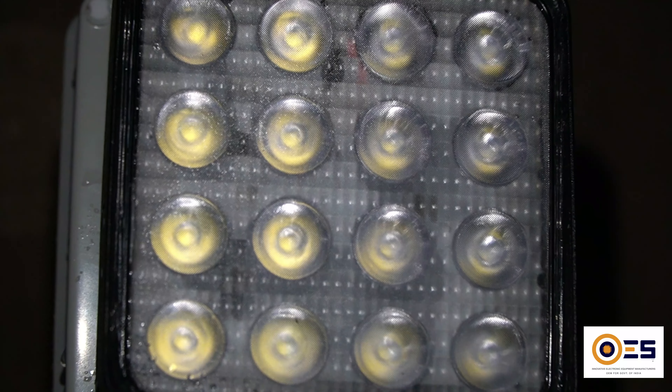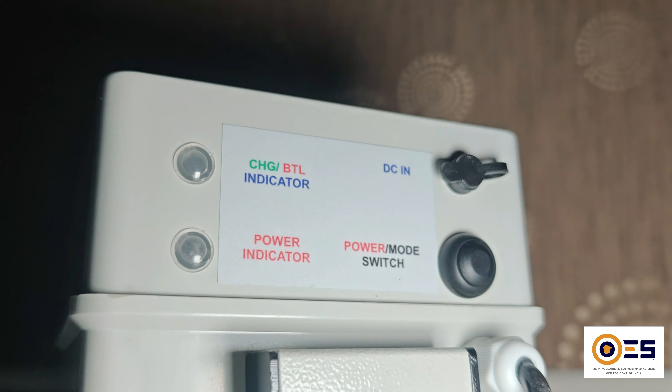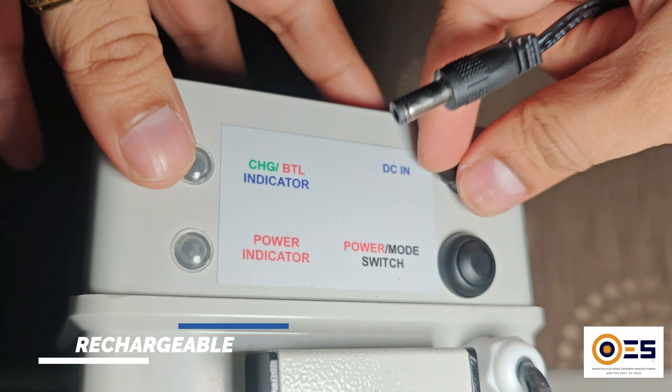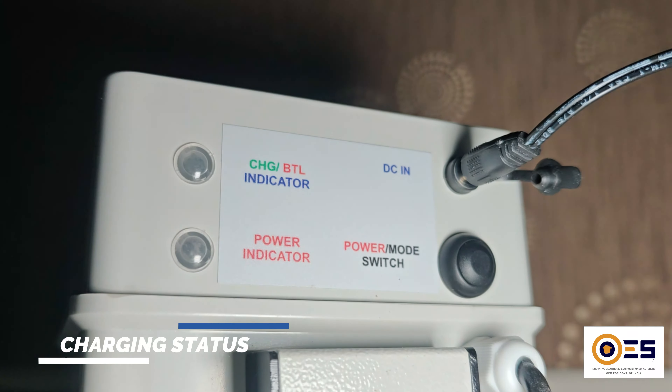It's equipped with 16 powerful high-lumen LEDs and special lenses designed to focus light precisely where you need it most. It can be easily charged with an electric charger, and its charging status is indicated by a flashing green LED that glows constant once fully charged.